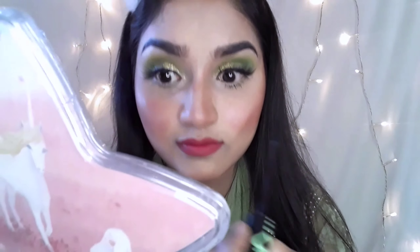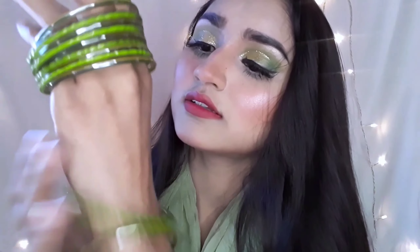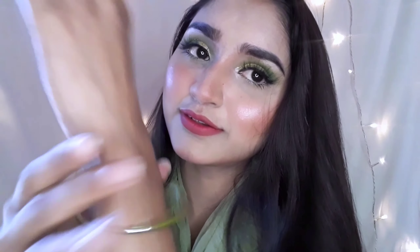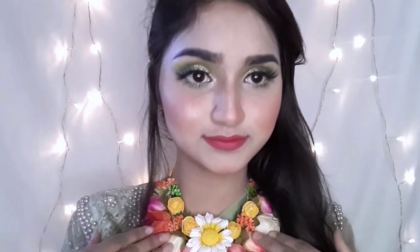I will use a nude lipstick. I am using mascara — a volumizing mascara — to complete the look. And that is my full look done.